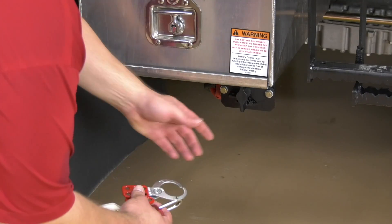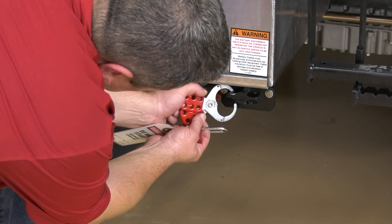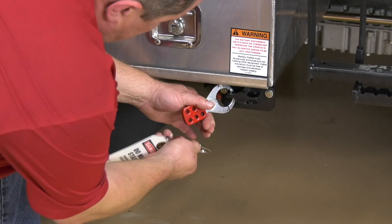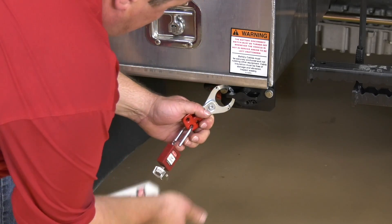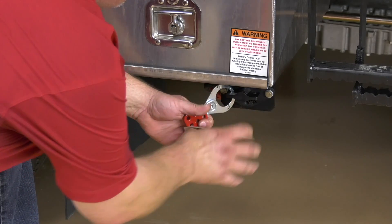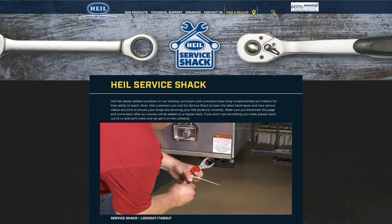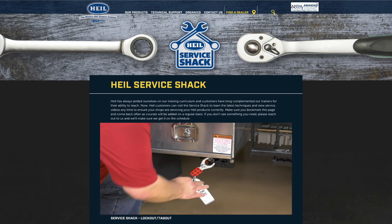Before you start, make sure the vehicle is in lockout-tagout condition. Your company probably has its own specific lockout-tagout protocol. If so, these procedures should be followed carefully. But if not, suitable procedures are spelled out in your Heil service manual and we also have a Heil Service Shack video that shows you appropriate steps to take. I strongly recommend that you review your company policy, the Heil service manual, and watch the Heil Service Shack video.